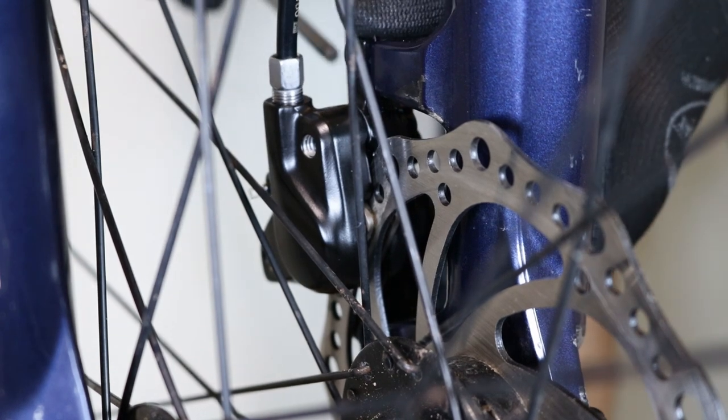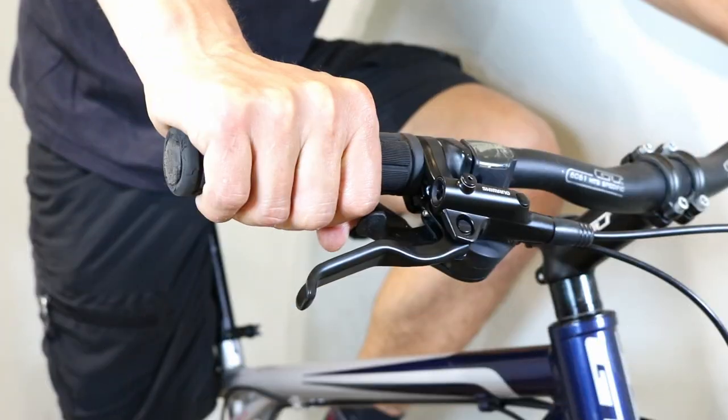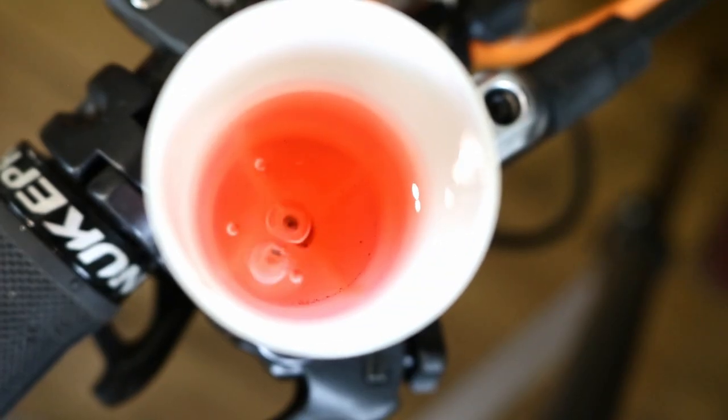Now it's time to adjust the brake. Watch our video here if you need help with aligning the pads and the rotor. Test the brake — if it feels spongy, then it might need bleeding. Find out how to bleed your brake here.